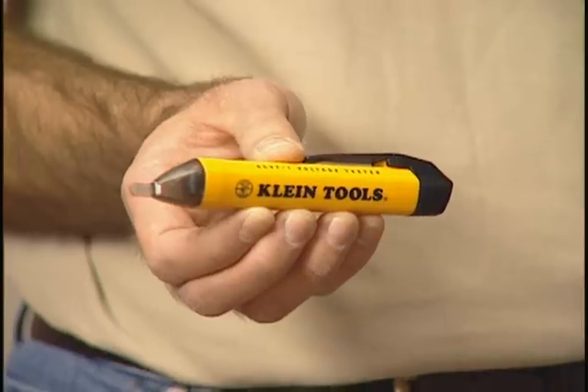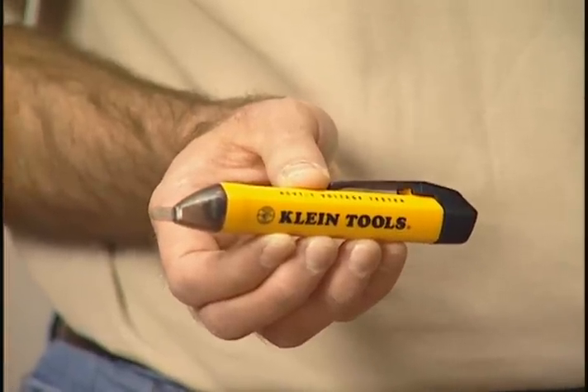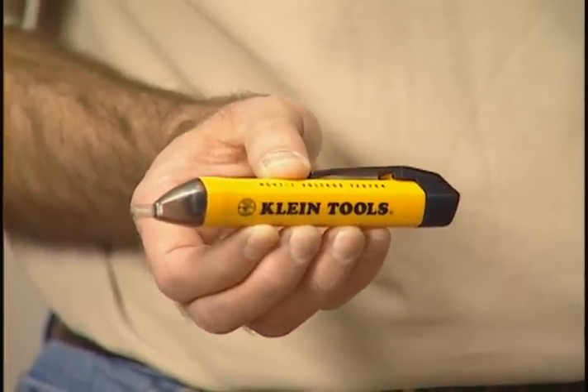The Klein Tools non-contact voltage detector detects voltage in cables, cords, outlets, light fixtures, and wires. It's made of a durable plastic construction, it's lightweight, it easily fits in my pocket, and it also has replaceable AAA batteries.